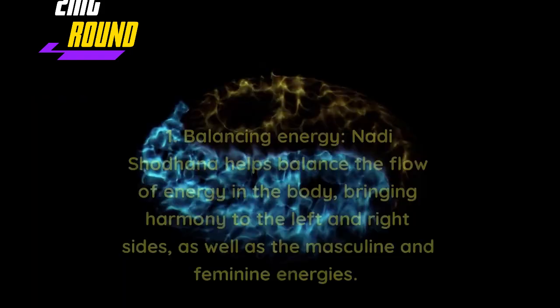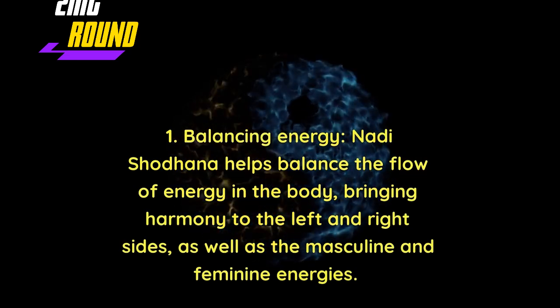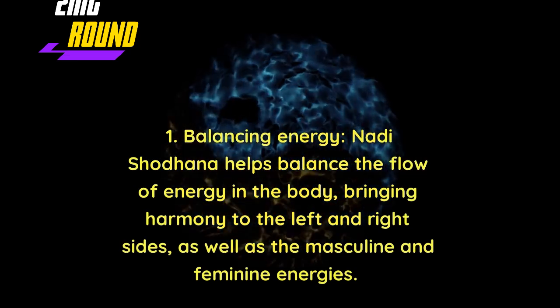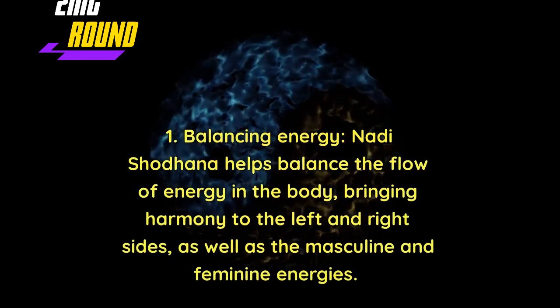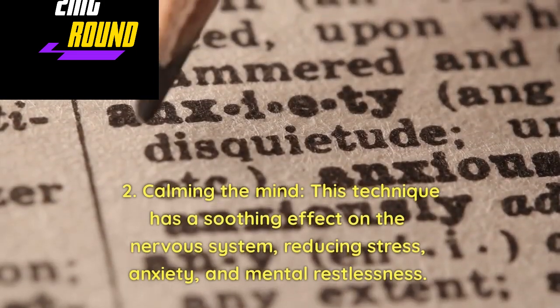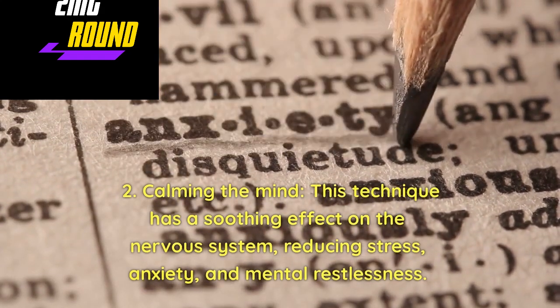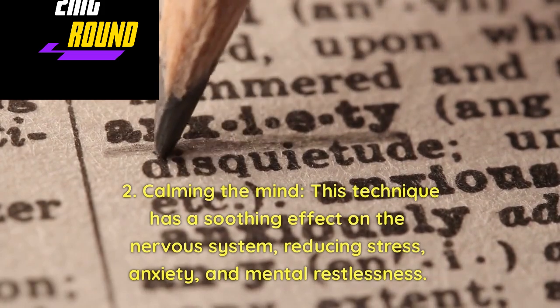Benefits of Nadi Shodhan: Balancing Energy — Nadi Shodhan helps balance the flow of energy in the body, bringing harmony to the left and right sides, as well as the masculine and feminine energies. Calming the Mind — this technique has a soothing effect on the nervous system, reducing stress, anxiety, and mental restlessness.